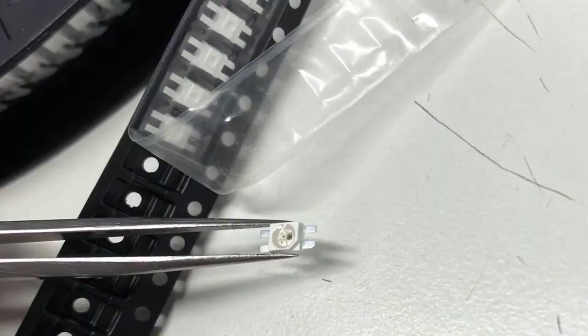Checking out these cool reverse mount LEDs. Look at how they are in the tape — they're upside down. That took quite a bit of convincing to get. But what's cool is that these are reverse mount LEDs, and we're going to use these in some of our keycap breakouts.